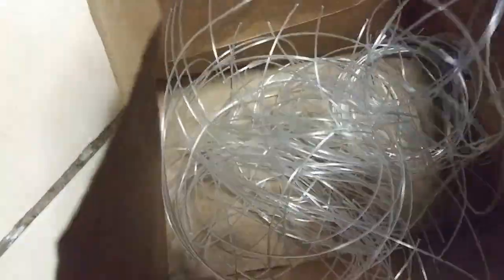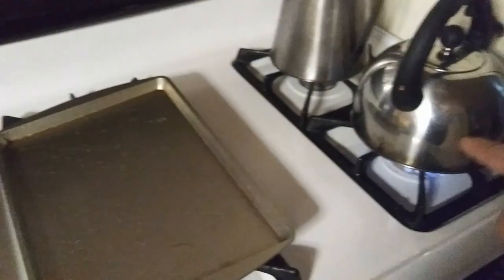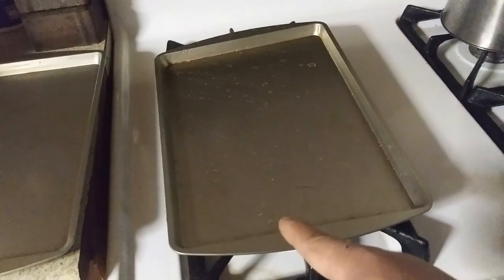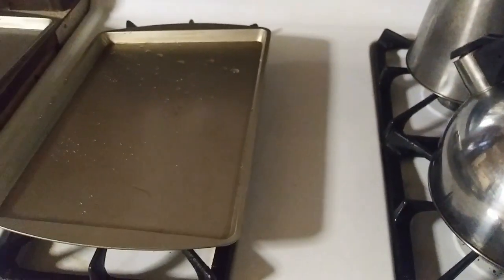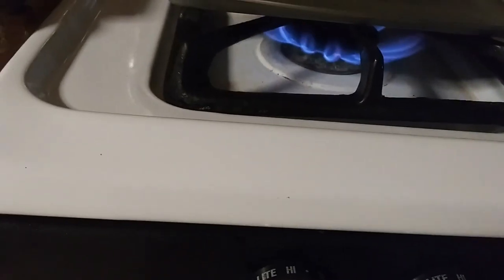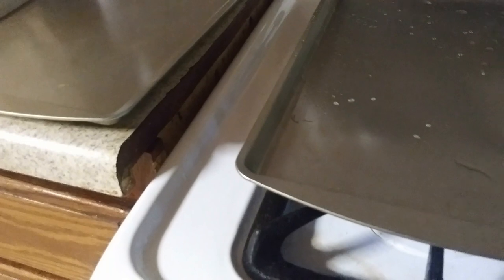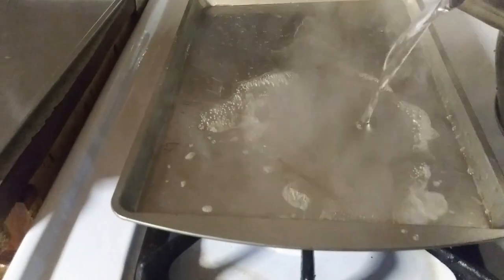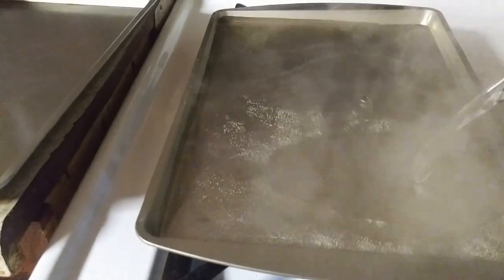After cutting your lines, the next step is to boil some water. Get a baking pan and pour the hot boiled water into it — enough that it doesn't spill over. This process puts durability back into the line and straightens it out so we can make the loops the way we need to.